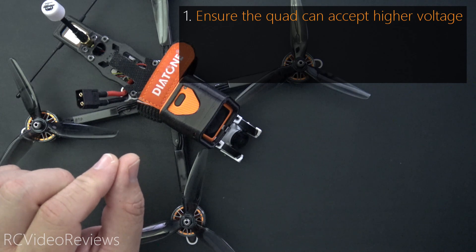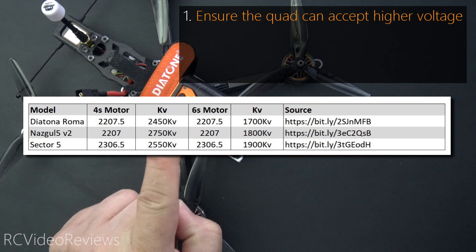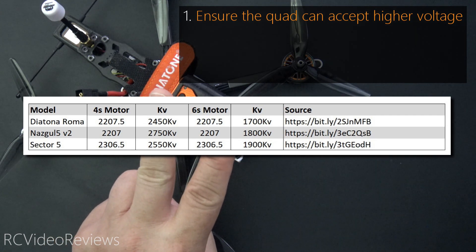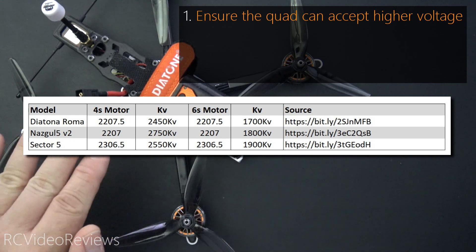I've already performed this modification on three different quads: the Diatone Roma F5, the Nazgul 5 V2, and the Sector 5. All three of them support 4S and 6S out of the box.